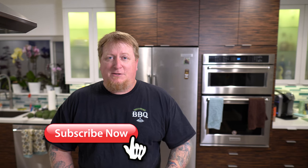Welcome back to another episode of Greenhorn Barbecue and Beer. If you're new here, my name is Todd. If you wouldn't mind, be sure to hit that red subscribe button and tap that bell so you don't miss a thing.